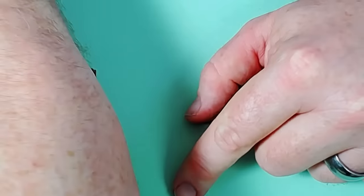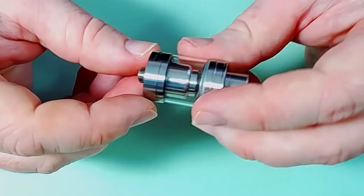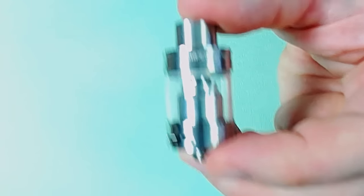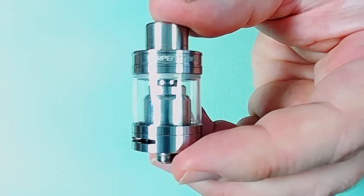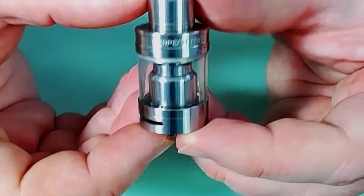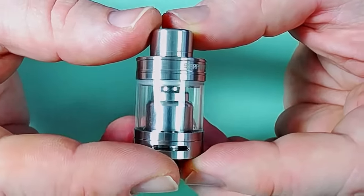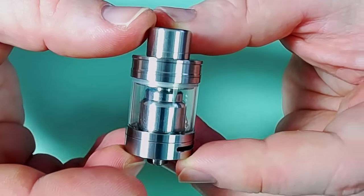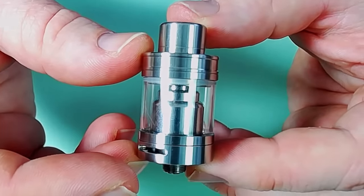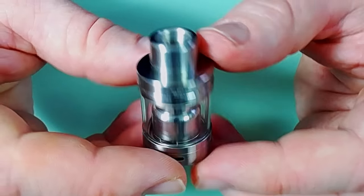Let's get into the tank. This is the Serpent Mini itself — there's absolutely no relevance to its bigger brother, the actual Serpent. It's super easy to work and a doddle to build on. It is a single coil affair, although you could dual it if you were so inclined.